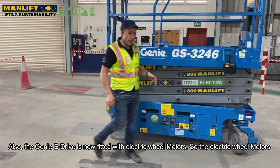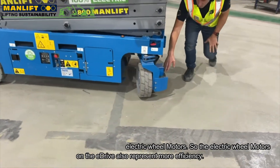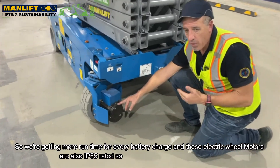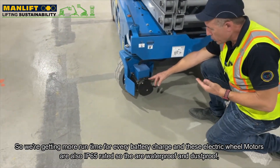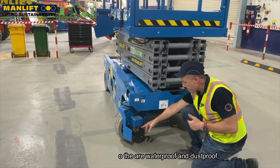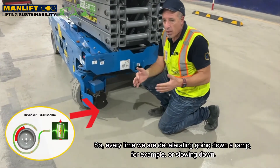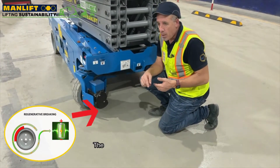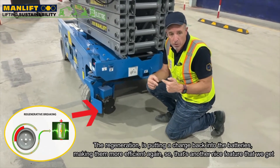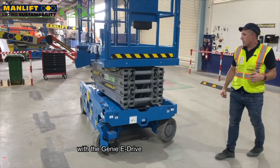The eDrive is now fitted with electric wheel motors, which represent more efficiency — we're getting more runtime for every battery charge. These electric wheel motors are IP65 rated, so they're waterproof and dustproof, and they also have a regenerative feature. Every time we're decelerating — going down a ramp for example — the regeneration is putting a charge back into the batteries, making them more efficient. That's another nice feature of the eDrive series scissor lifts.